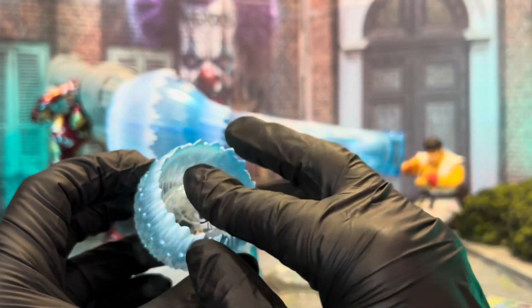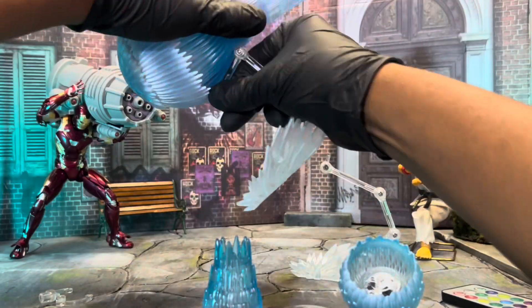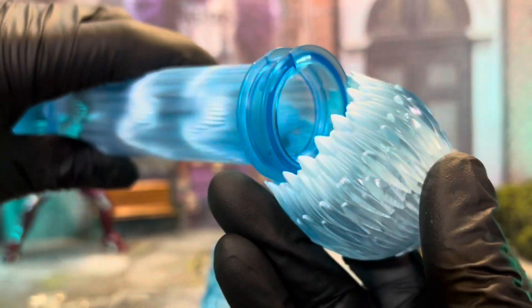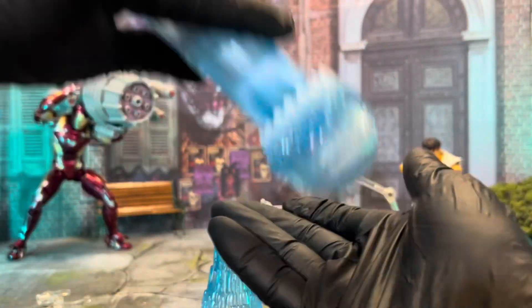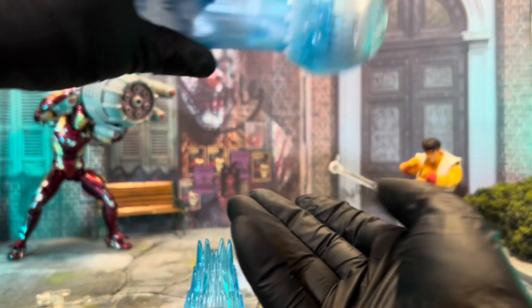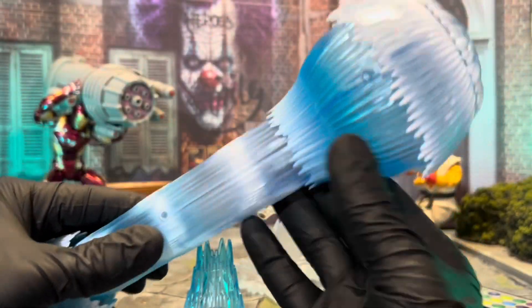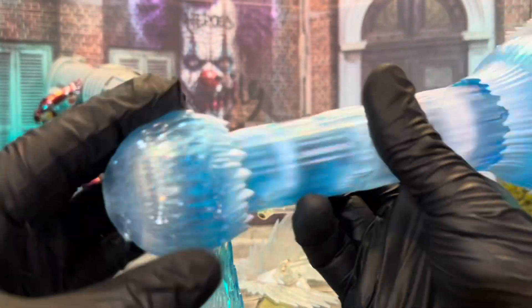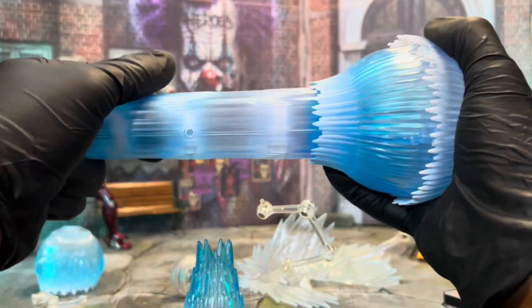How you put it in is going to determine how well it holds, so there is a certain way they want you to do it. These pieces are sharp — they're harder plastic on the ends, so you want to be careful. There is a setting where you can get it to hold a little better. When you hook up the stands, make sure the holes are both facing the same direction when you try to put the stand inside.